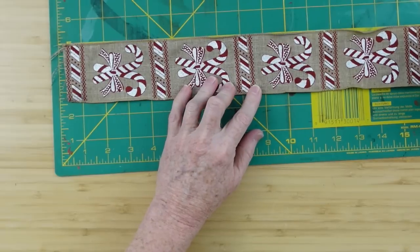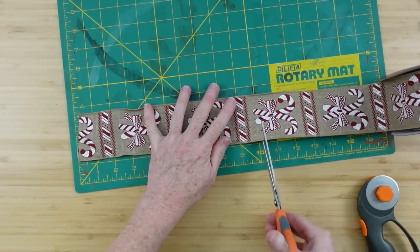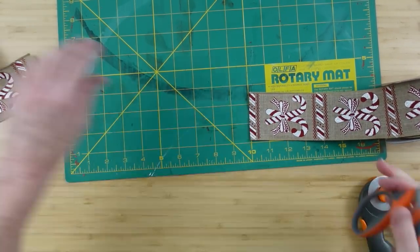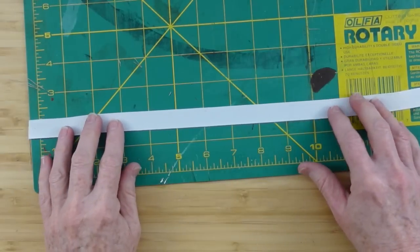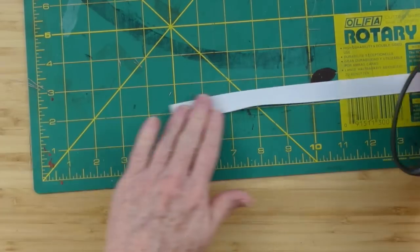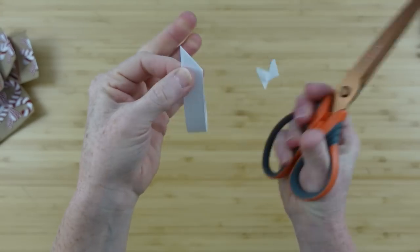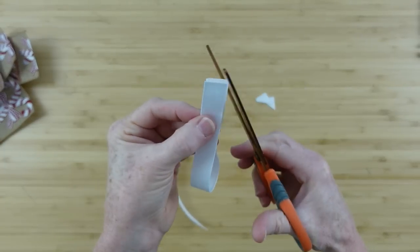Now we're gonna do 10-inch on our wired ribbon. I couldn't get it to cut very well with my rotary so I decided to switch over to scissors. Just depending on the fabric, sometimes it's just easier to use one tool than the other. I'm going to cut these off at eight inches — there is no wire in these so cutting them a little bit smaller is gonna help them not be so floppy; the weight won't pull it straight down.